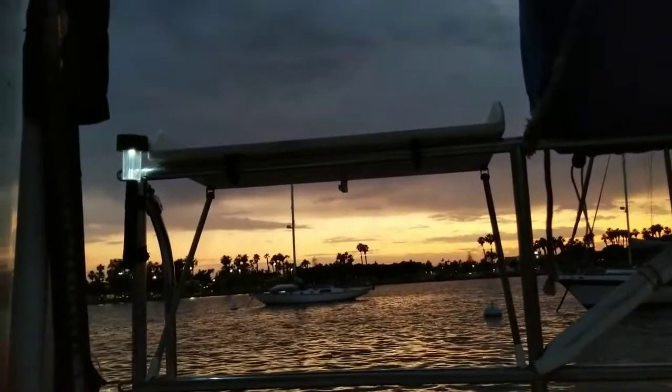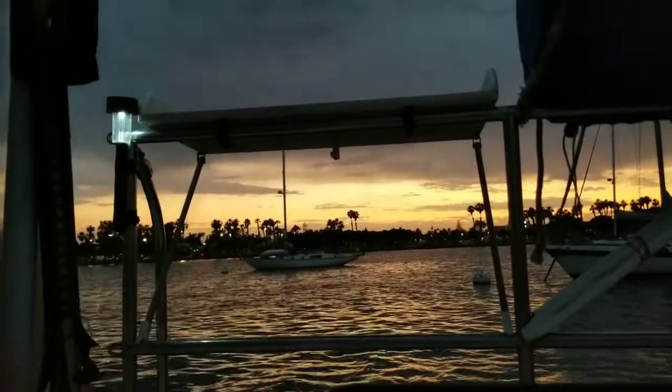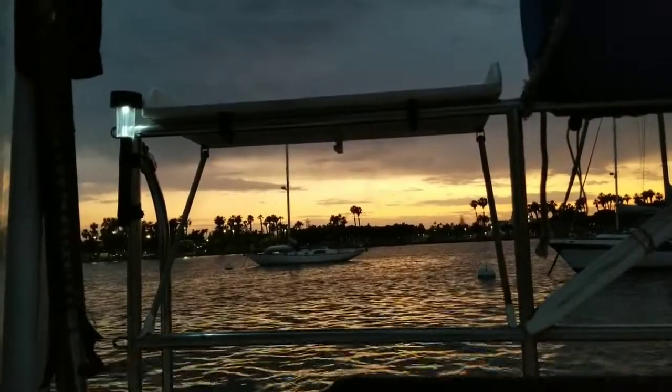Alright y'all, that's the end of our day. Got a beautiful sunset. Now we gotta clean up and make some dinner.